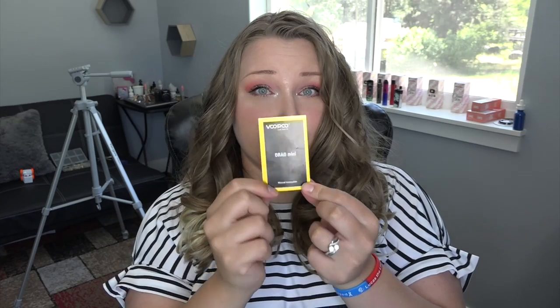While it wicks up, let me check out the little envelope of paperwork for those interested in the nitty-gritty of these kits. We've got the warranty card, the instruction manual for the U-Force T2, and the instruction manual for the Drag Mini. Alright, here is the mod — and if this is the mini, I wonder how big the full-size one is.